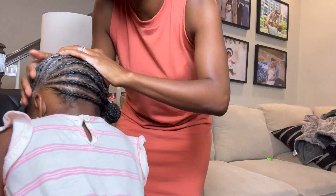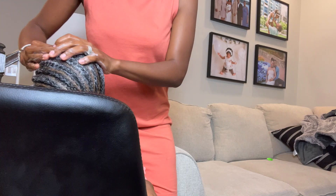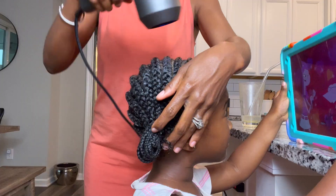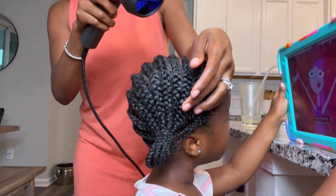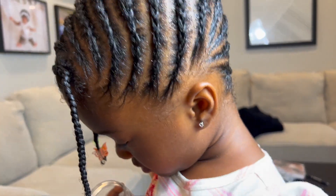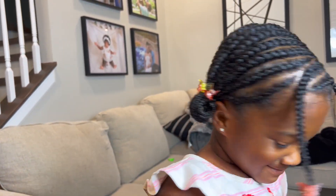I almost forgot — we had to put the mousse on there. By then she was completely done with me. I put the mousse on — this is the best mousse I've ever used. It is so good and it's super moisturizing. When you're done, you have to blow dry it. I put it on medium-high heat for as long as she can take it. And this is the final look — come on, that is so cute. I try my best to do age-appropriate styles, and this is one of them.